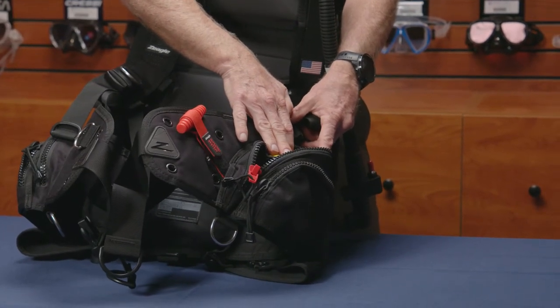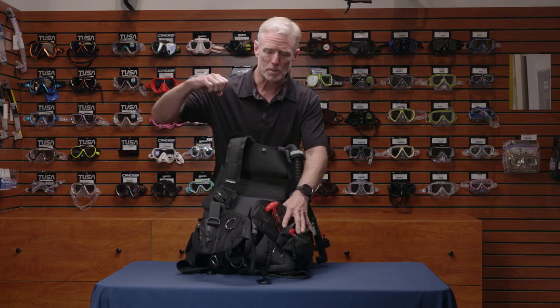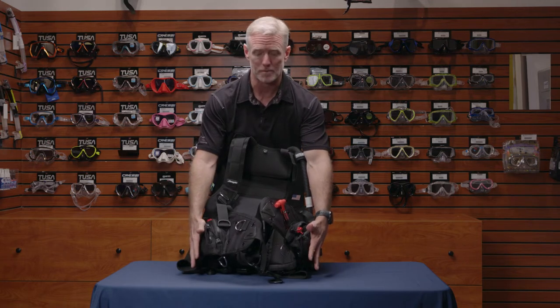Depending on what size BC you have, you can fit up to 16 pounds, and it is released with a single pull of the ripcord, and it releases both sides of the weight system at the same time.